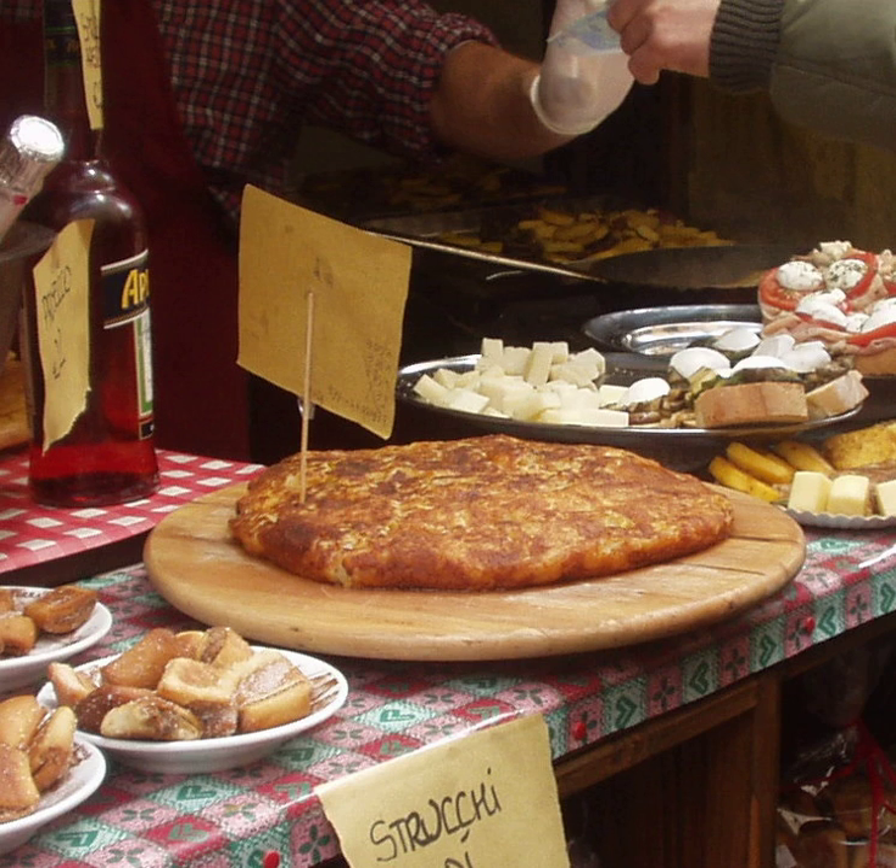Coming from a small region, frica remains relatively unknown even among Italians. It was probably best covered in mainstream media in Italy and the US when Luca Manfe prepared it at the semi-finals of the fourth season of MasterChef.